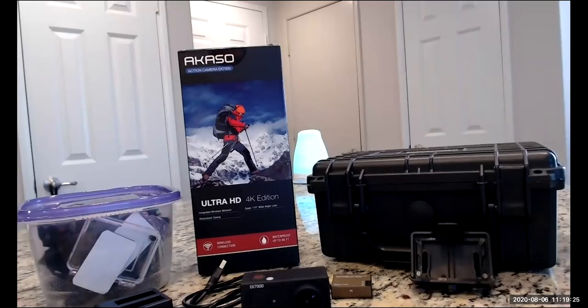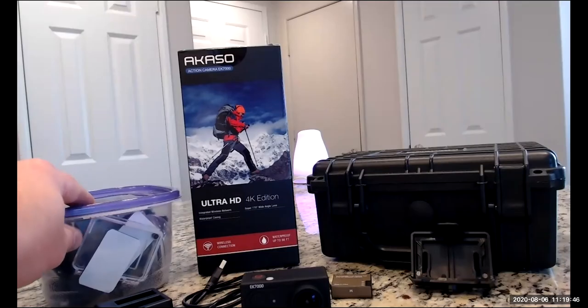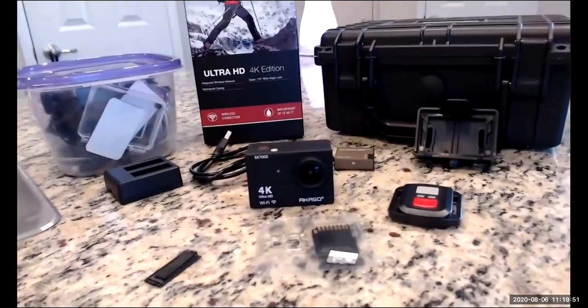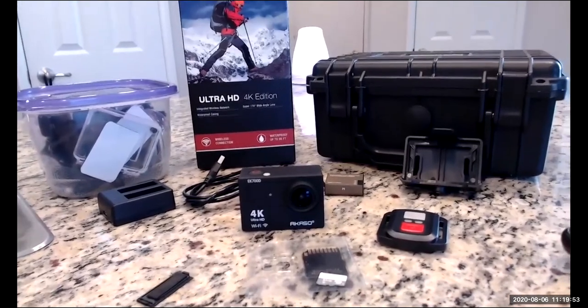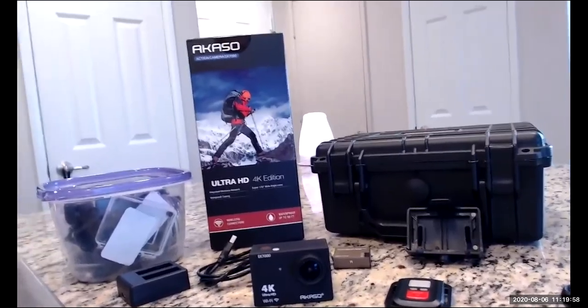This is video number two, and today we're going to be talking about the Acaso EK7000 that all of us received from CCA. We've already gone through the unboxing, so if you haven't watched that video yet, be sure to watch it. All of my camera components are in my Tupperware like I had said, and right now I'm going to tilt down real quick. I've got everything laid out that we're going to be talking about. I'm going to show you how to get started right out of the box, and we're also going to show you how to better control your camera.